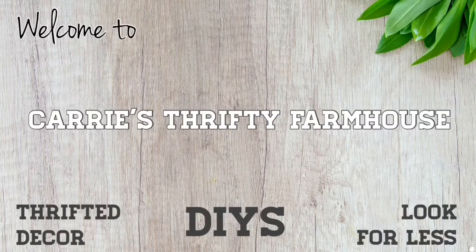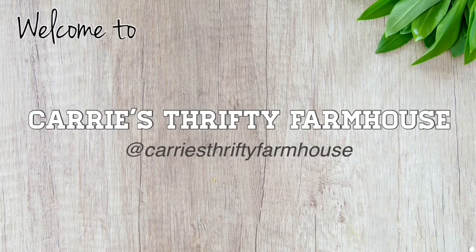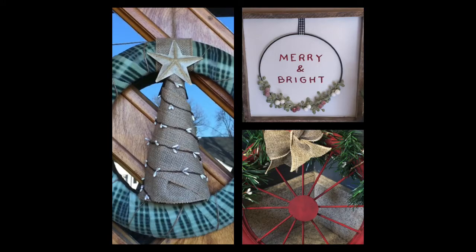Hey everyone, it's Carrie. Welcome to my brand new channel, Carrie's Thrifty Farmhouse. If you like decorating on a budget, you're definitely in the right place. I'd like to start out by thanking my existing subscribers, and if this is your first time stopping by, please be sure to introduce yourself so we can connect.